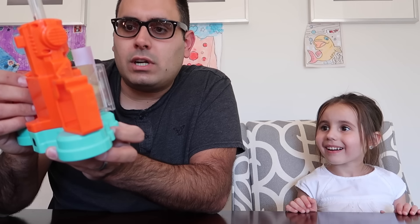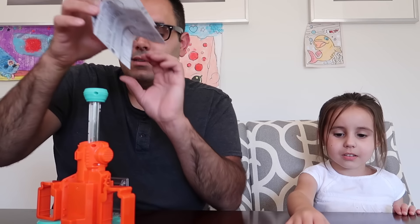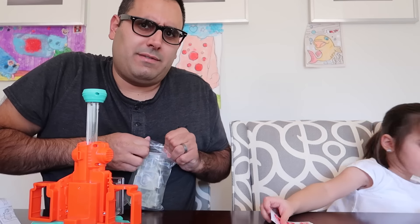Stop! Attention! Please read instructions before use to avoid damage of the unit. Now I am gonna read it because I don't know how to use this thing. Although I can figure it out - wouldn't that be fun to just figure it out? Especially for a video.